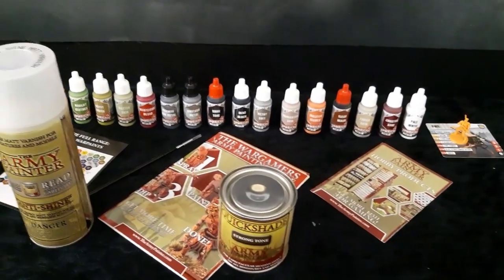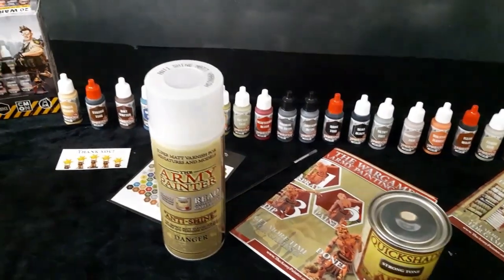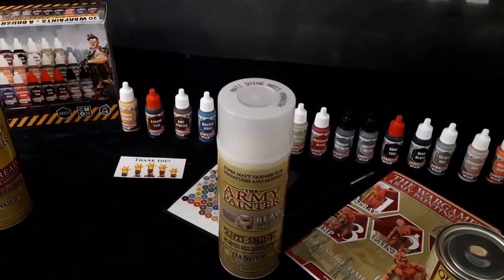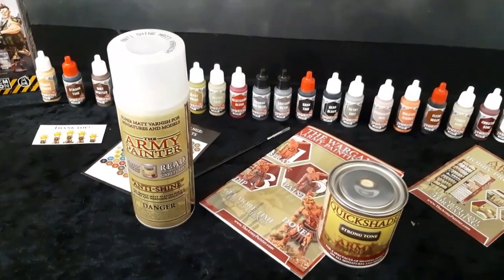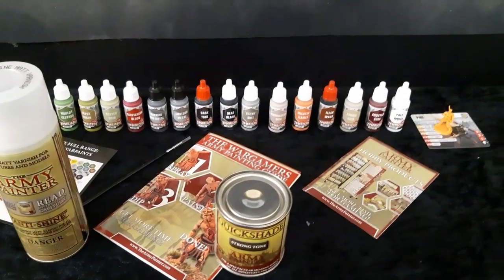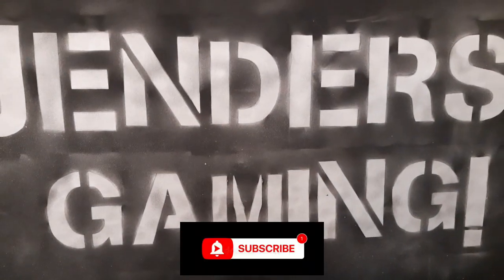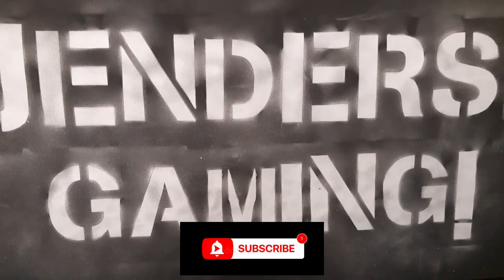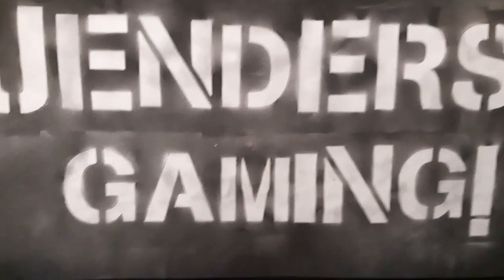There you have it — the Army Painter Zombicide 2nd Edition Warpaints, out in retail on April 10th. Go take a look at it — I will have a link to Army Painter down in the description. If you liked this video and want to see me paint the entire Zombicide 2nd Edition using this set, please subscribe, like the video, and comment. That would mean a lot to me. Thank you so much for supporting the channel, and I will see you next week.